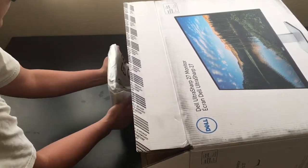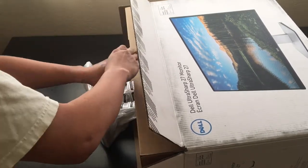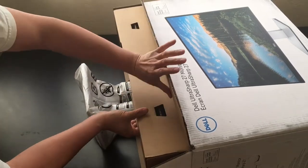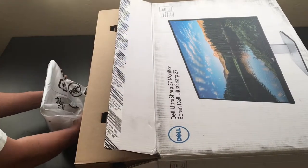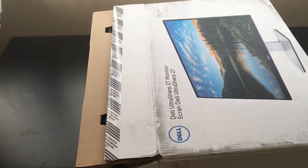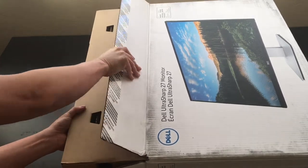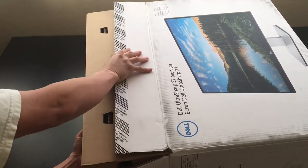I can go ahead and pull out this base — it's not coming out that easily. Not the most graceful thing to catch on video, but I'm going to pull out this base here. Just get this out of the way.